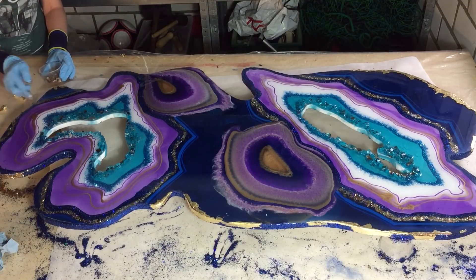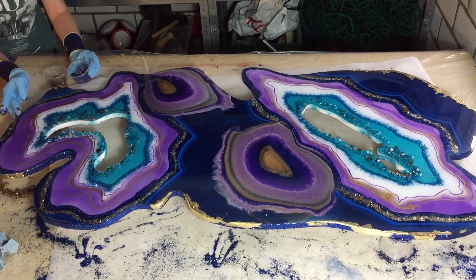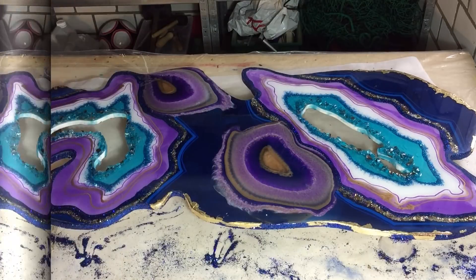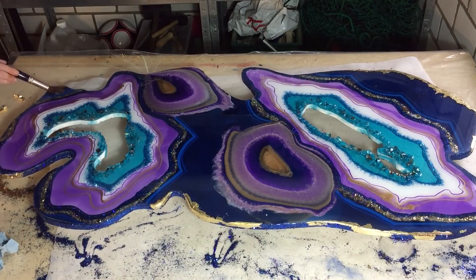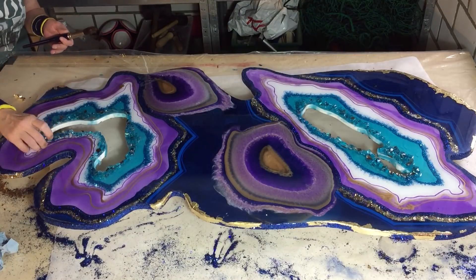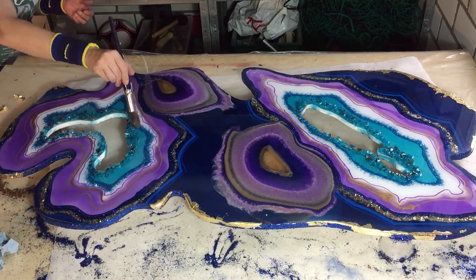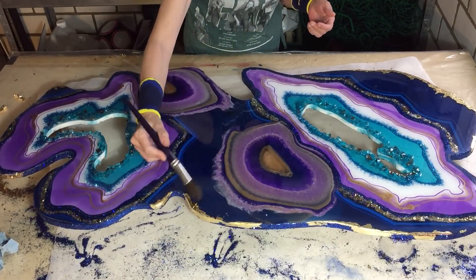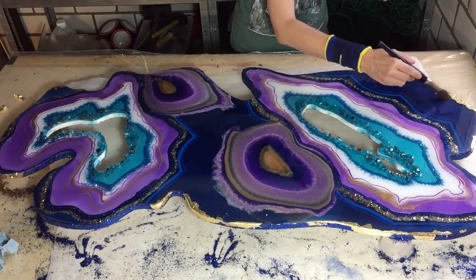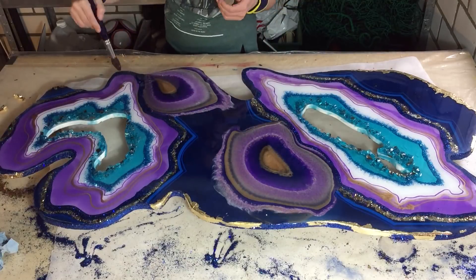I'm also using some mica flakes. And I mixed some glitter — also the Cosmic Shimmer, Sahara Gold — into it. At the end of the video I have a video from up close so then you can see it. They are very nice mica flakes. I'm brushing the glitter away that I have on top.